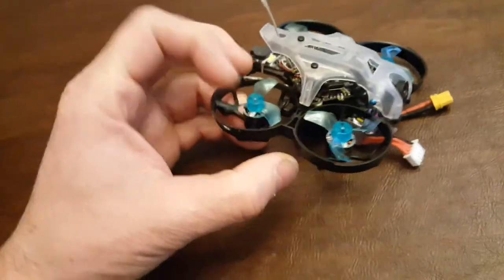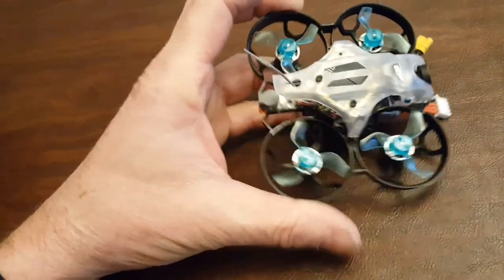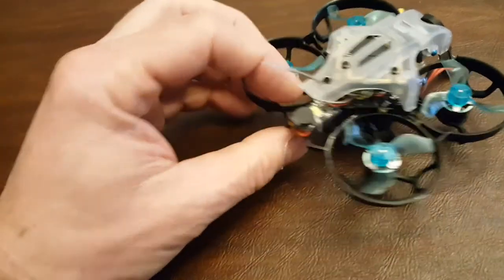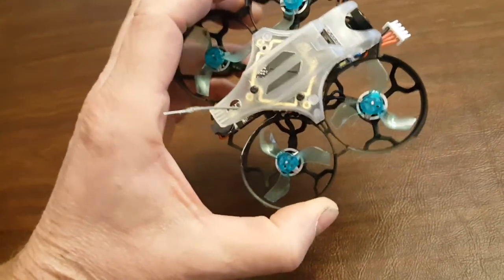I wanted to show a good little build here. This is a modified Thinking P16. I've lightened it up and added a model locator, because these are pretty small. If you lose them in grass, it's hard to find them.